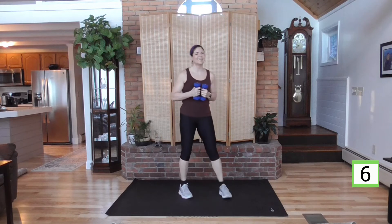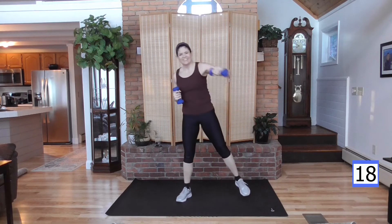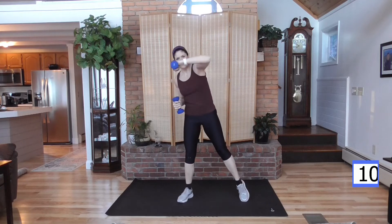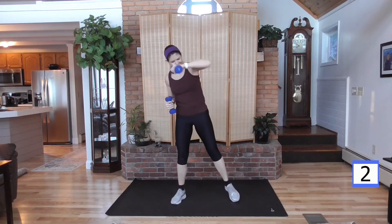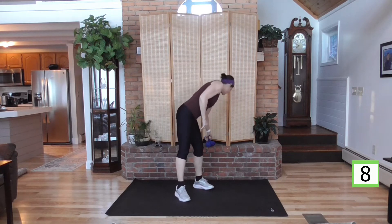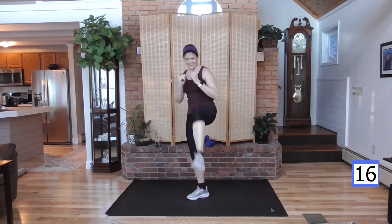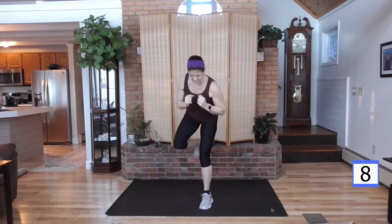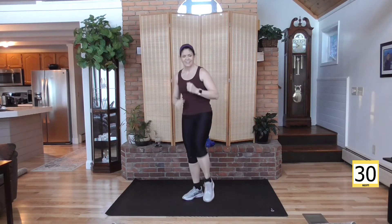Back to your right leg. Ready? Here we go. Three, two, one. Abs are tight. One more — your left leg goes back this time. Hands are up, lean onto the back, and here we go — back, front, abs are tight. There's your 30-second rest. You're almost halfway through this workout, so keep going with me. Grab some water, keep hydrated.